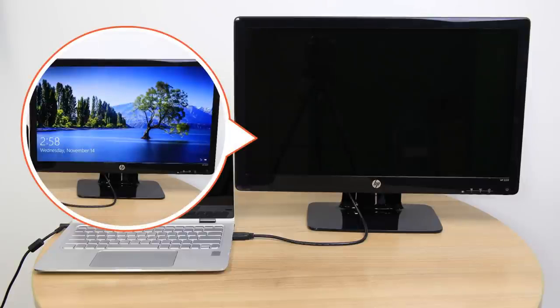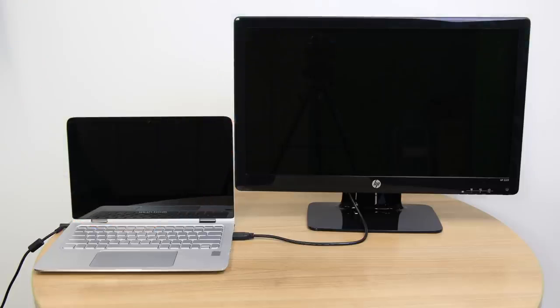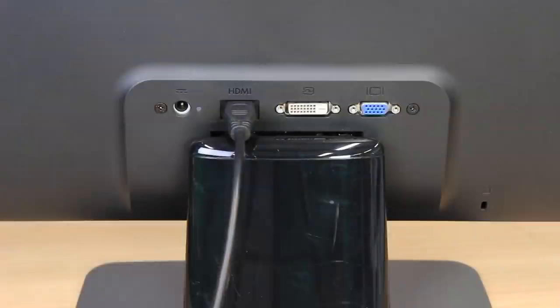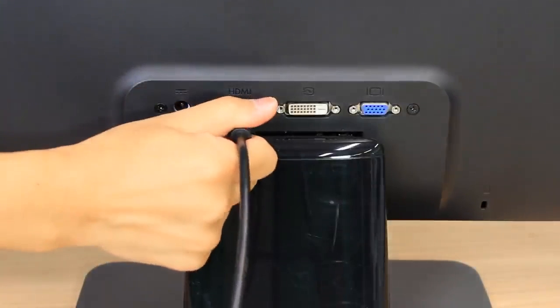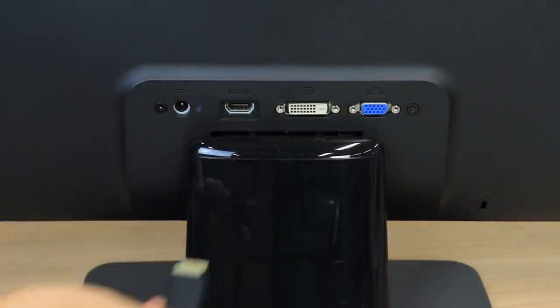If the monitor or television displays correctly, go to hp.com/drivers to install the latest graphics drivers for the laptop to fix the blank screen issue. If the screen remains blank, disconnect the cable used to connect to the external monitor or television, and then continue to the next step.